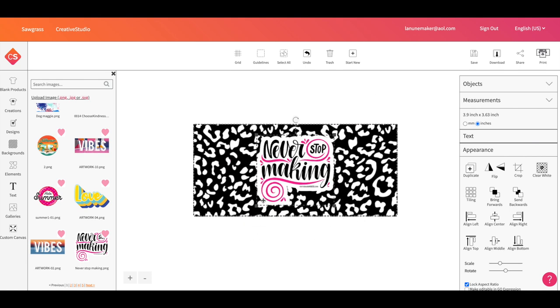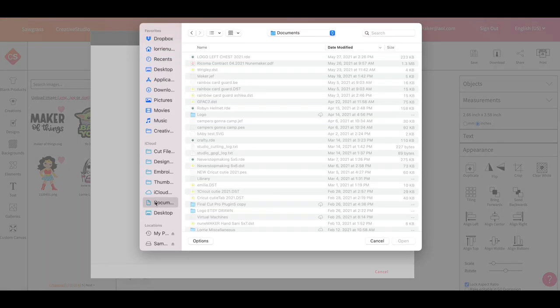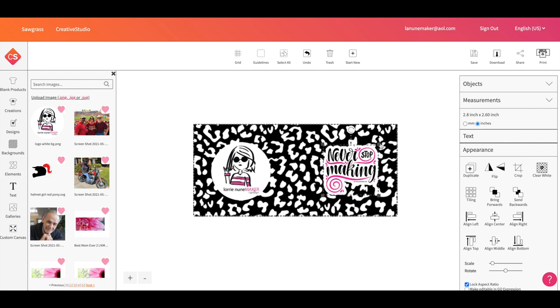I'll make that image a little smaller — I can see the dimensions on the side. I want it to be about two and a half inches wide, so I'm watching that measurement. That looks great. Then I'm going to upload my white logo: click upload, navigate to the file, select my logo, click save — it goes right into my uploaded images. I'll add it to the project and position it on the other side. Totally personal preference — make it yours.